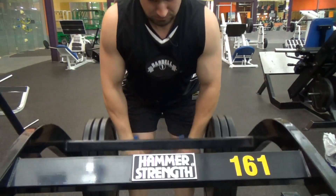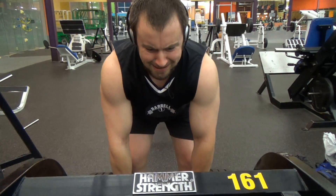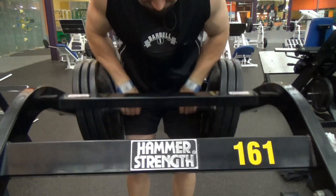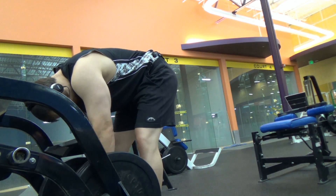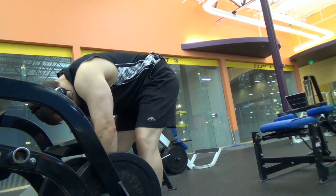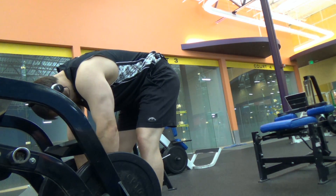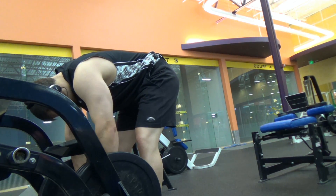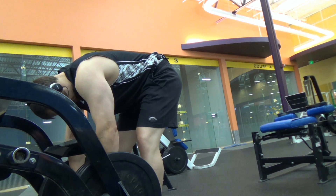Why would you want to do this rather than just a regular barbell bent row? To me, it's more a matter of back freshness. My lower back — doing bent barbell rows with a barbell, I'm definitely going to fry that up pretty good. If you're someone trying to keep your lower back fresh for deadlifting and squatting, this is a way to do something bent over but still keep your lower back fresh.